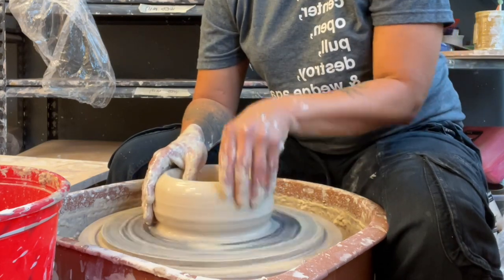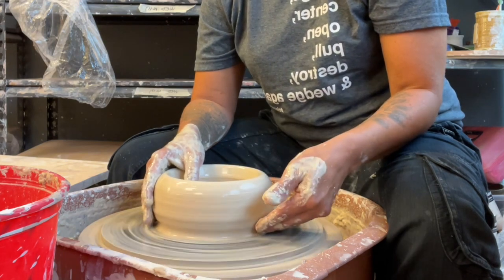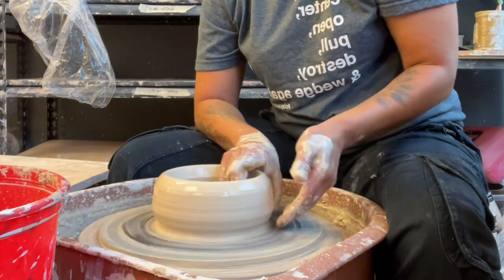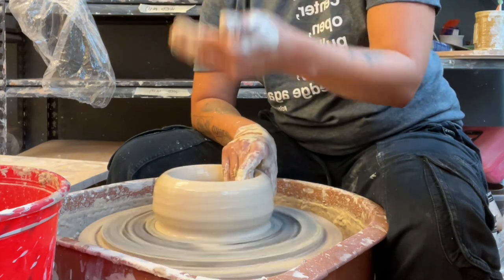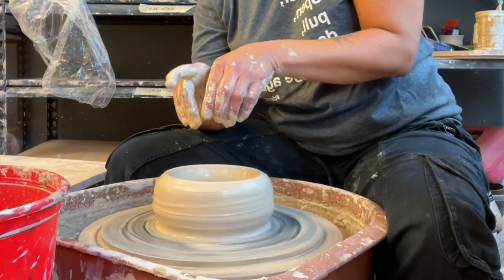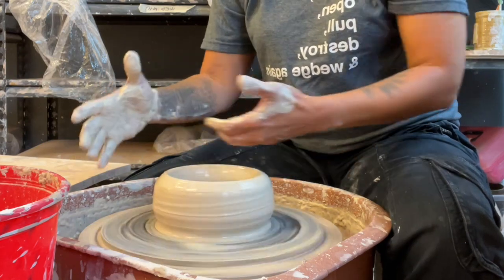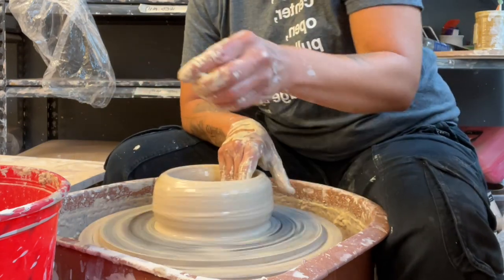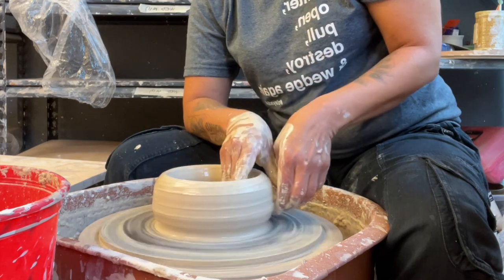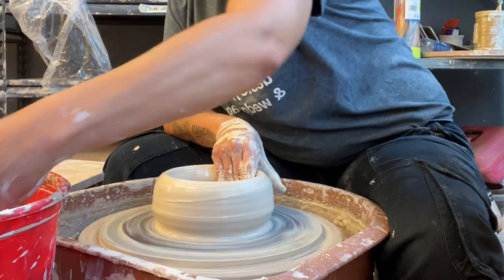Now the first thing I do is what I call the corrective pull. As you start to throw your pot you may notice as a beginner your top is going to be really thin and your bottom really thick. So we want to fix that with the first pull. On my very first pull I want to make the walls even so I don't have to think about it later. What I'm actually doing is aiming for a volcano — I want both of my fingers to end up up here. That's going to stop your clay from going into a bowl shape — that's centripetal force and we want to fight against it.